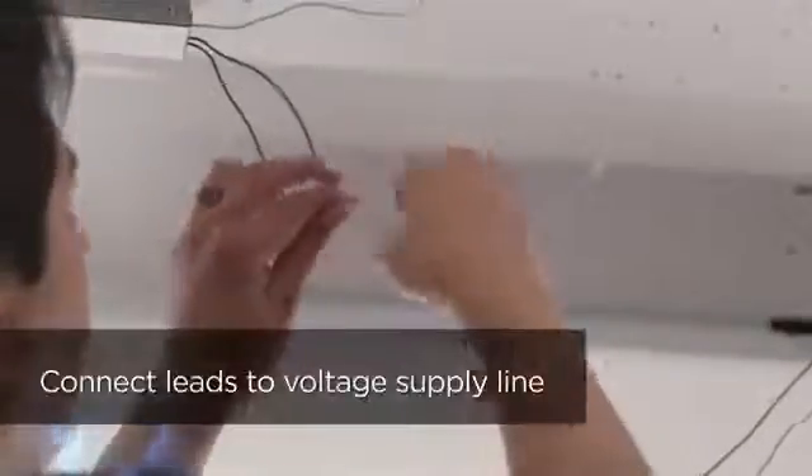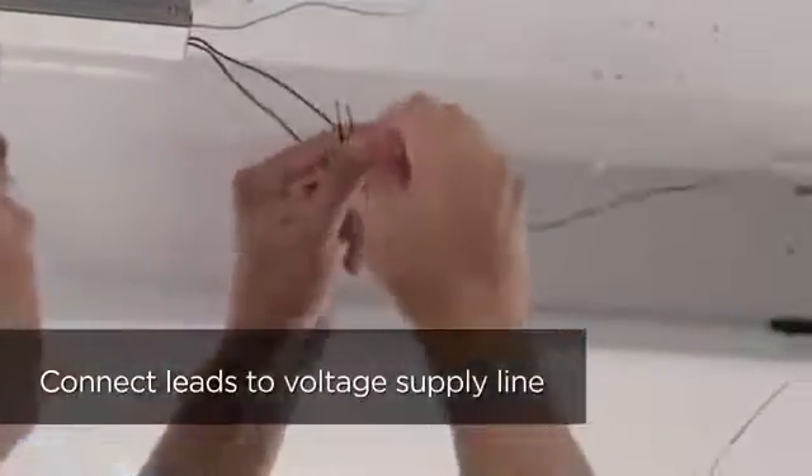Connect the black fixture lead to the voltage supply line position, and the white fixture lead to the neutral supply position.